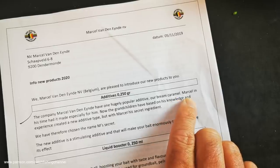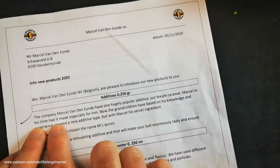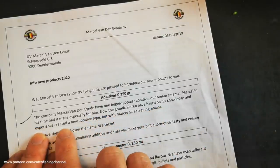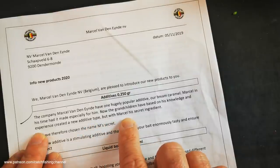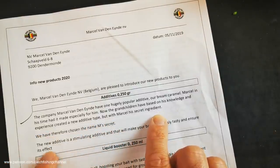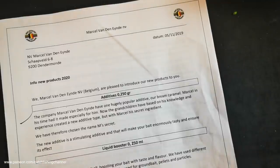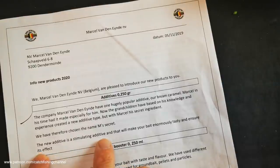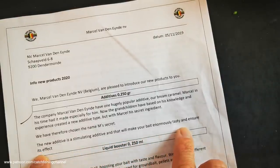That already hugely popular additive exists in the range. Marcel in his time had it made especially for him. Now the grandchildren, based on his knowledge and experience, have created a new additive type incorporating Marcel's secret ingredient. They've therefore chosen to name it M Secret - the M referring to Marcel's secret bait that he used in his matches. The new additive is described as a stimulating additive that will make your bait enormously tasty. It comes in a small bag as it's an additive.